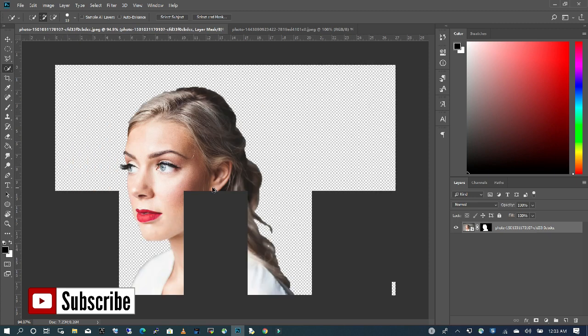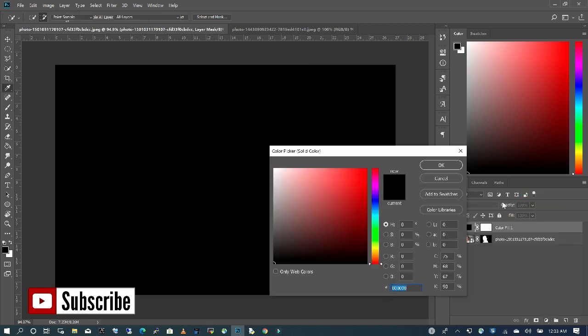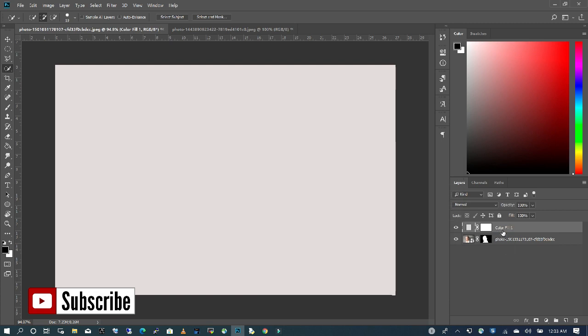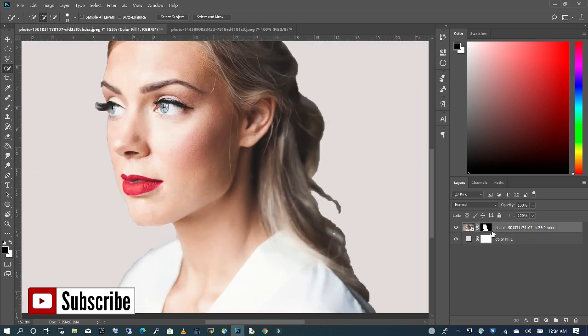And then I want to refine the hair. So first I'm going to create a background so I can see. I'm going to click on my adjustment and choose solid color, and I'm going to change it. I'm going to bring it all the way down so I can see. So the first part that I need to refine is this area.